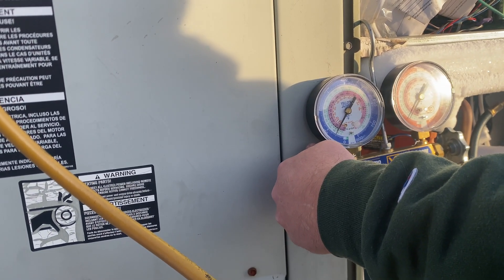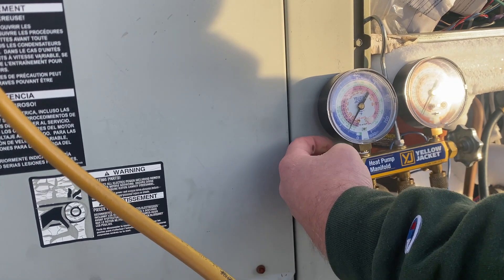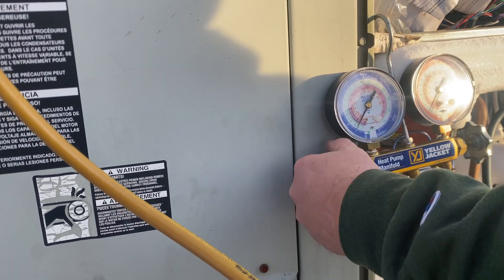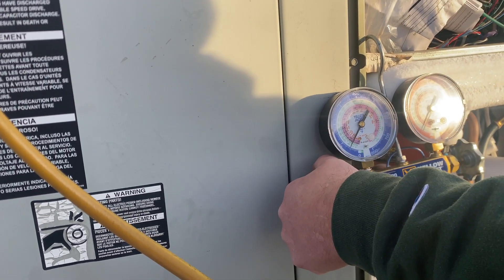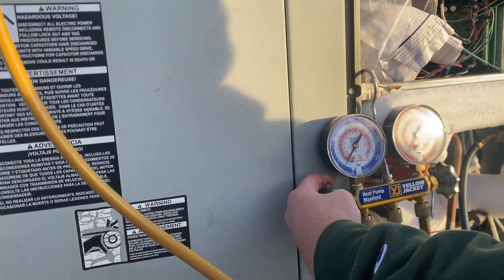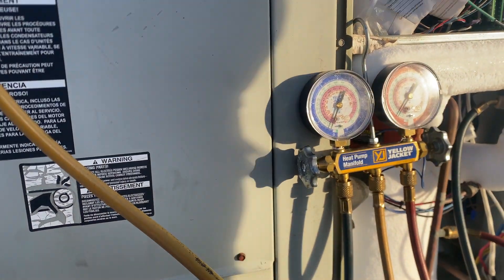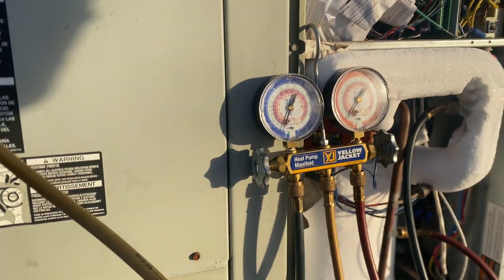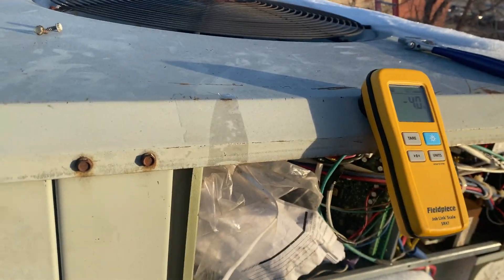During defrost mode, the reversing valve sends hot refrigerant into the outdoor coil as it would in cooling mode, causing the coils to defrost. The hot refrigerant raises the internal temperature of the outdoor unit, defrosting the condenser. While defrost mode is operating, your heat pump relies on auxiliary heat or heat strips also built into the unit to keep your home at the thermostat's set temperature.